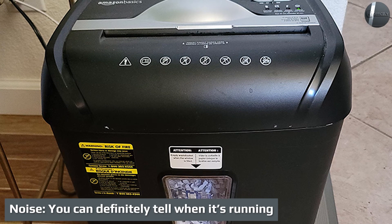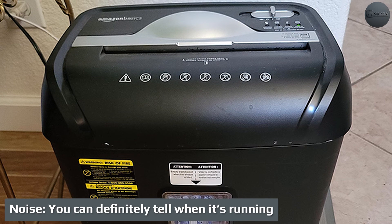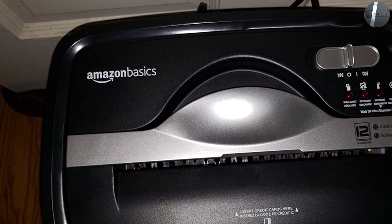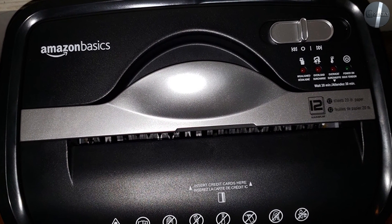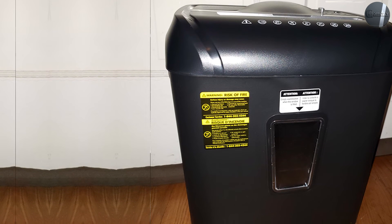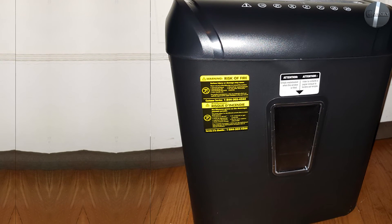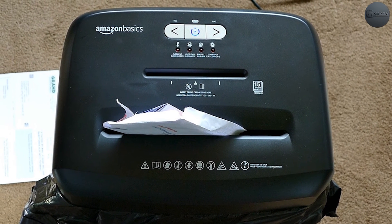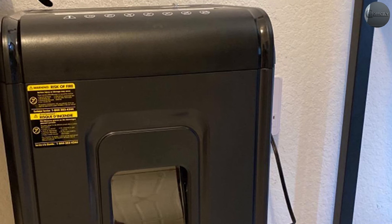Noise: you can definitely tell when it's running. You will always know when the AmazonBasics six-sheet cross-cut shredder is running because it makes quite a bit of noise. We measured it at 71 decibels, compared to the 66 decibels generated by the more expensive AmazonBasics 12-sheet micro-cut shredder we also tested. Since this shredder sits on top of its collection bin, more sound is able to escape during operation. The noise level isn't deafening, but it is too loud to use if anyone nearby is trying to watch television or take a nap.